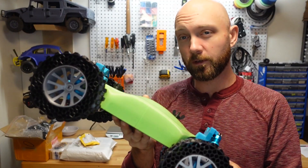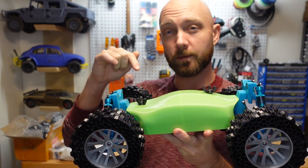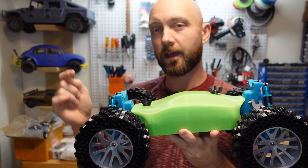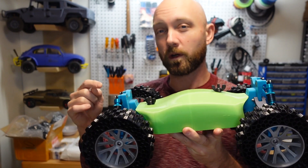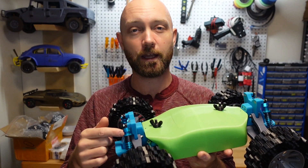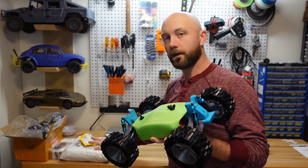Now in our previous build video for the Robac 2, we got it together but we were missing a couple of parts. We 3D printed some of the drive cups and I know those aren't going to last very long. And we also used the FS diffs from the MK Ultras that worked but they weren't great. So I wanted to get those upgraded before we really put it through its paces, and I've just been waiting for them to arrive and lo and behold, here they are.